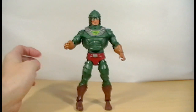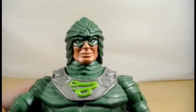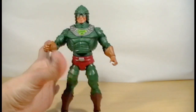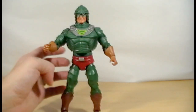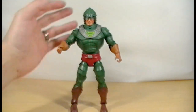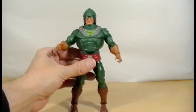So here we have King Hiss outside of his package. Overall he's a pretty cool looking figure. He has this very interesting grin on his face. I believe in the original storyline he was the hero that came along to help He-Man and the Masters of the Universe battle Skeletor, but he turned out to be a traitor in the long run and is really the ancient ruler of the Snake Men who roamed Eternia long before the human beings did.